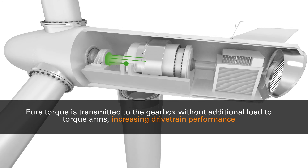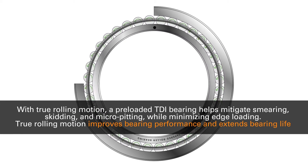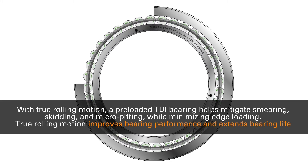Pure torque is transmitted to the gearbox without additional load to torque arms, increasing drivetrain performance. With true rolling motion, a preloaded TDI bearing helps mitigate smearing, skidding, and micropitting while minimizing edge loading.